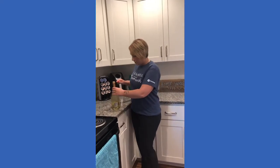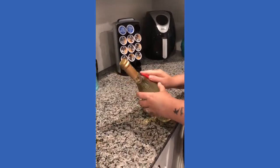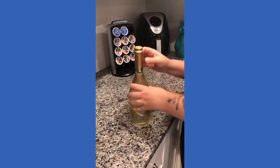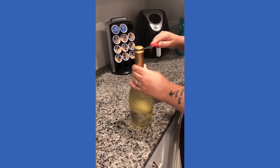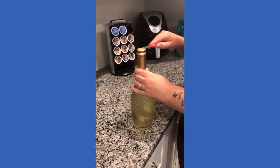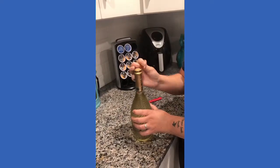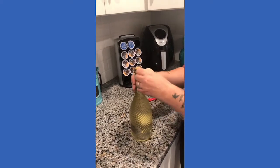We're gonna start by taking off the protective cover on the wine. Again, this is not my forte, I don't do this very often. There's got to be a way to do this. We're taking off the protective covering, and as long as you have it off the top where the corkscrew is, you should be fine.